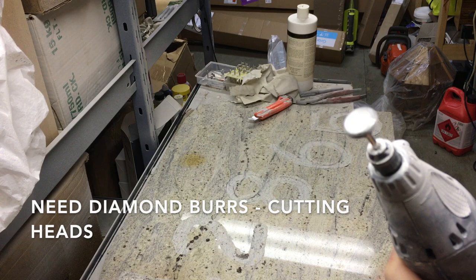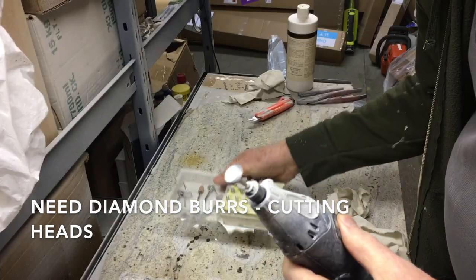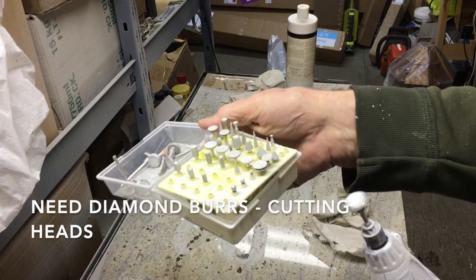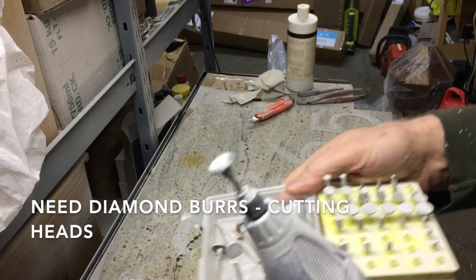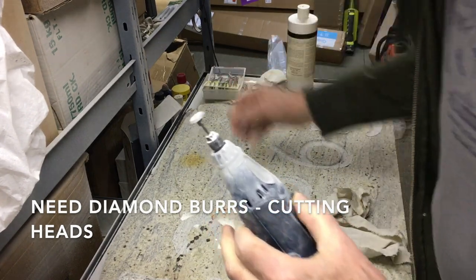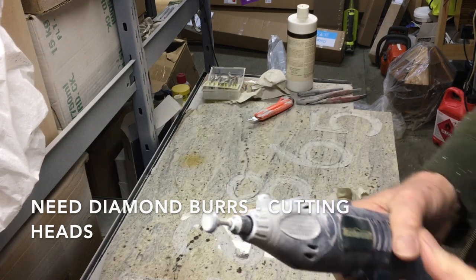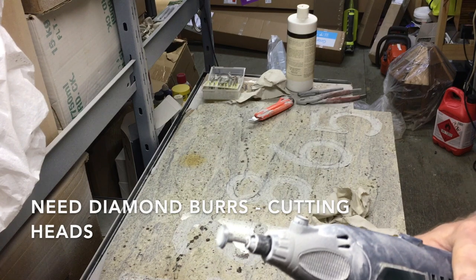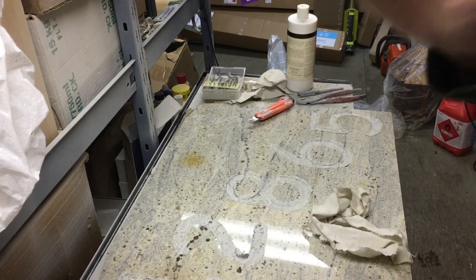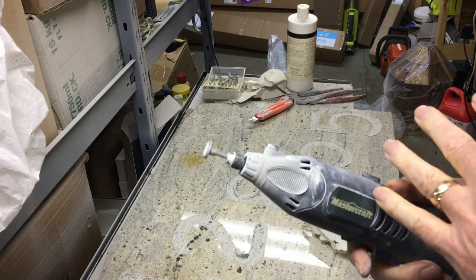I had to get special diamond cutting burrs in order to be able to work. I bought these online — they were like $22 Canadian on Amazon and you get a whole bunch of them. I used a lot of them because the numbers are big. It makes a real big mess too because you need water with it, and when you're using water it turns into dust vapor or water vapor and it goes everywhere. I made a huge mess, so if you want to do this in your shop, make sure that you surround it with something in order to protect it from flying everywhere.